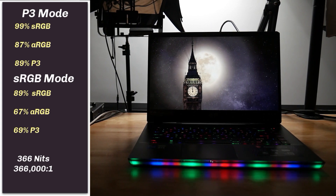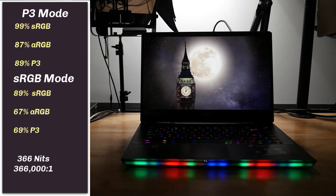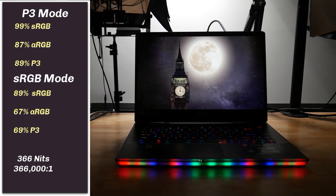It was also pretty bright. I measured peak brightness at 366 nits, which is great, and even at 50% brightness it was decent at 145 nits. The contrast is just amazing — 366,000 to 1. So it's a great gaming and content creation panel.